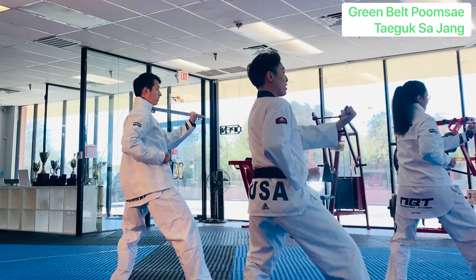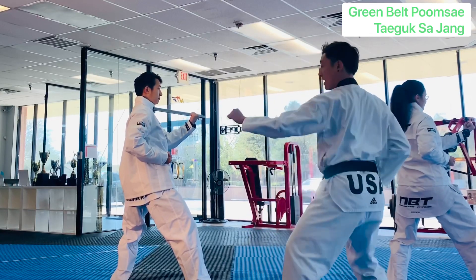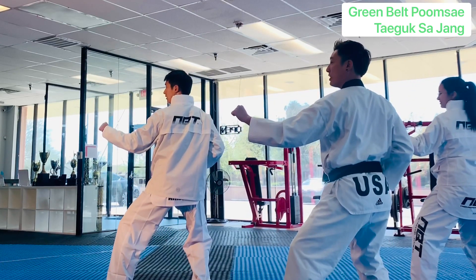Turn around. Outer forearm block. Front kick, bring it back. Middle block.